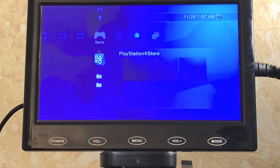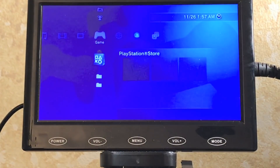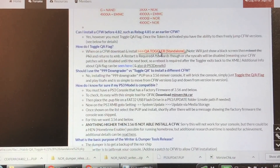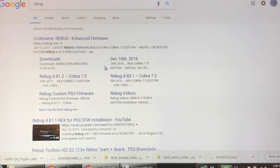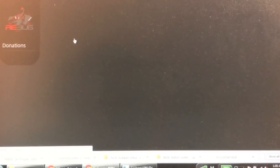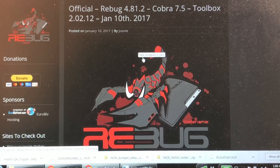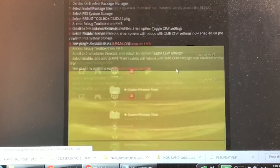From here you can install package files, multi-man, toolboxes that can enable QA flags, and downgrade to a different custom firmware. I'm going to show how to downgrade to Rebug 4.81.2 custom firmware. I also want to download a standalone QA flag enabler so you don't have to rely on the Rebug toolbox. Download the QA toggler package file, and then look up Rebug on Google — the latest is Rebug 4.81.2 REX edition. If you want to stay on 4.82 you can already start installing packages, but I'm demonstrating the full downgrade process.